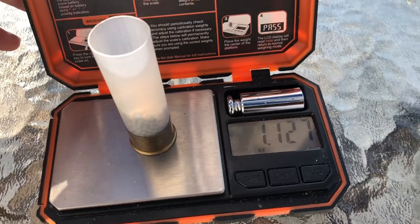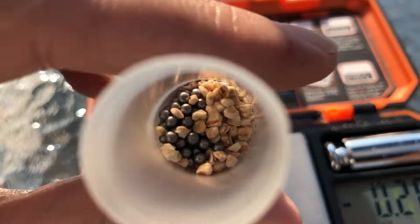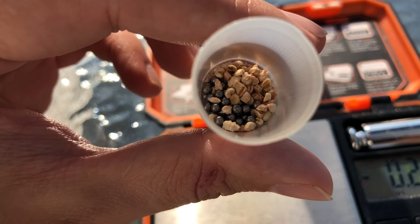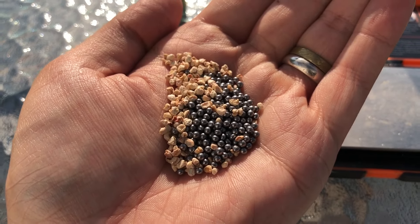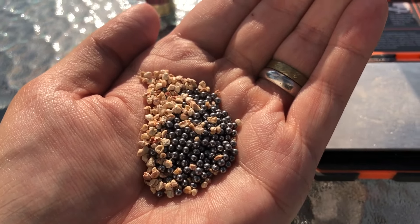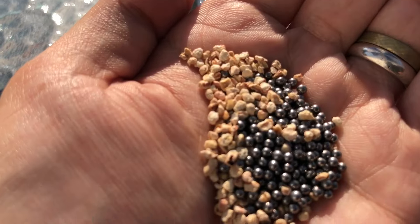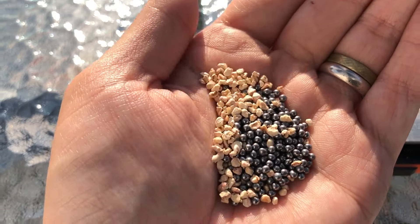Starting with the shot, we have right at 1-1/8 ounces, which is always nice to see — advertised payloads and all that. You can see the filler material mixed in with the shot; looks pretty cool. As is usual for Federal target loads, you can see some of the shot is mixed sizes, and some of it is malformed pellets — some are oval, egg-shaped. But that's just how it is with cheap Federal target loads and some other brands too. There is our filler material — kind of looks like tiny pieces of corn or something.